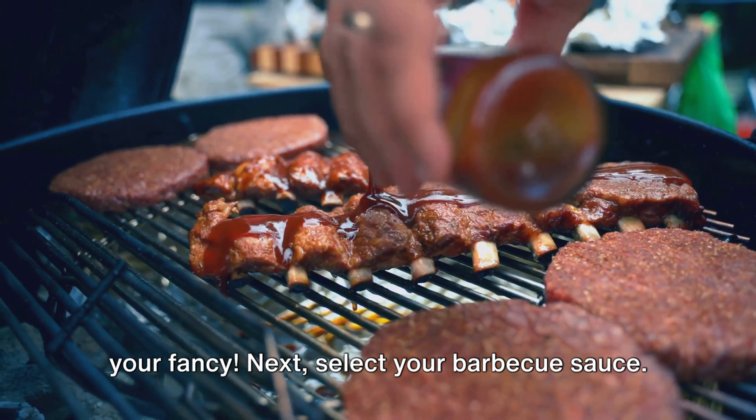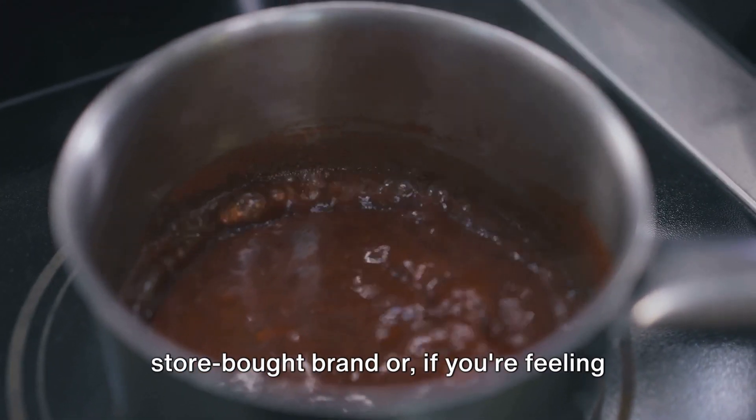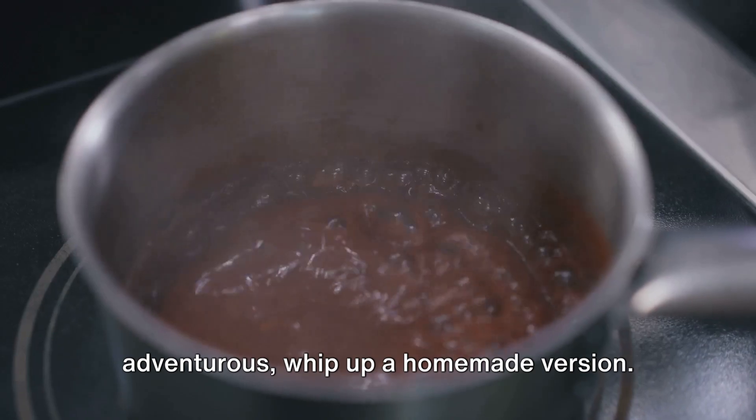Next, select your barbecue sauce. You could opt for your favorite store-bought brand, or if you're feeling adventurous, whip up a homemade version.